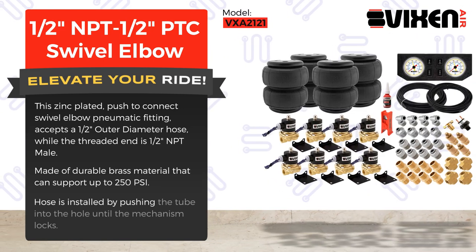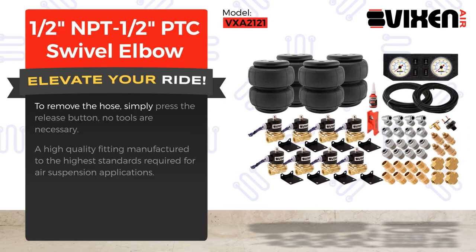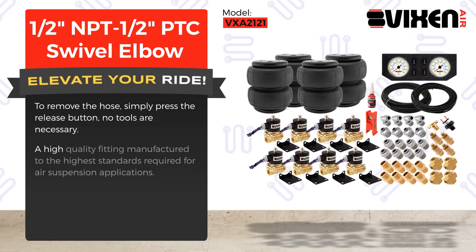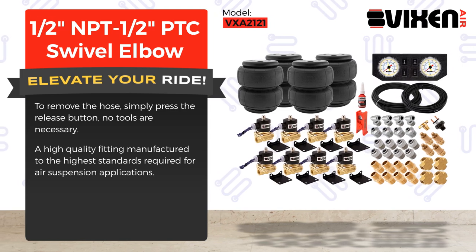Hose is installed by pushing the tube into the hole until the mechanism locks. To remove the hose, simply press the release button — no tools are necessary. A high quality fitting manufactured to the highest standards required for air suspension applications.